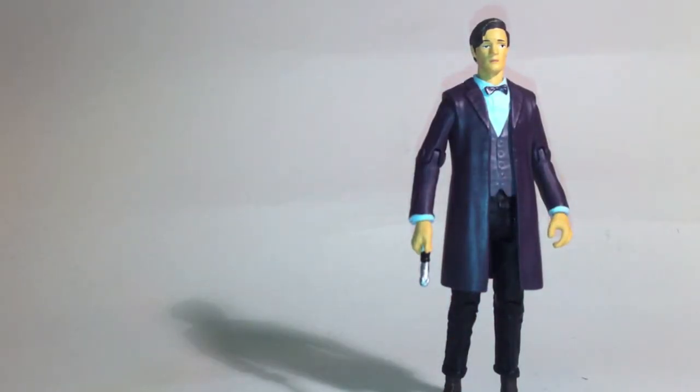Now, I have to say before I start, I am prejudiced because I do not like these figures. I've collected the 5¾ inch scale since they released them, I've got some of the classic stuff, I've got some of the modern stuff, but these I really do feel are just a letdown.